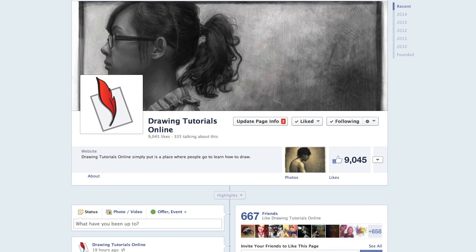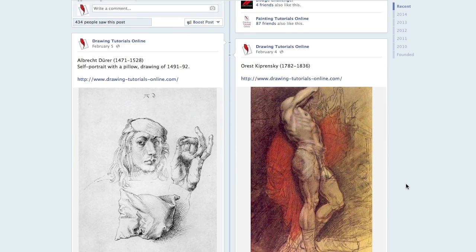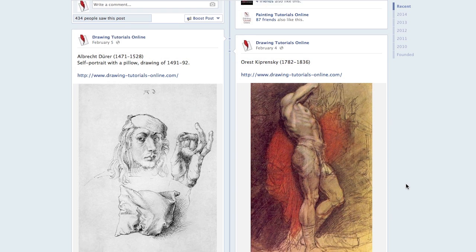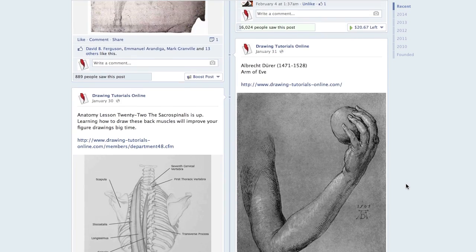Hi everyone, this is Matt from DrawingTutorialsOnline.com. We've got a really cool sketchbook coming up — we've filmed a couple more of Alexa's sketchbooks. But before I get to that, I want to invite you to come over to our Facebook page at DrawingTutorialsOnline.com, where we've been posting really cool images for your inspiration on a weekly basis. Some of the drawings are really cool to get inspired by on a daily basis.